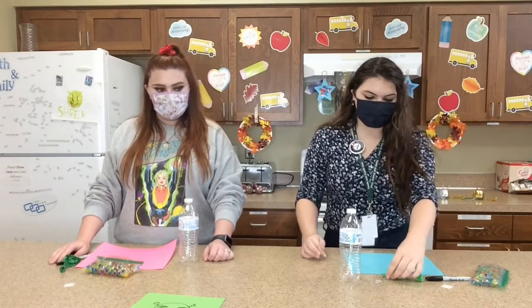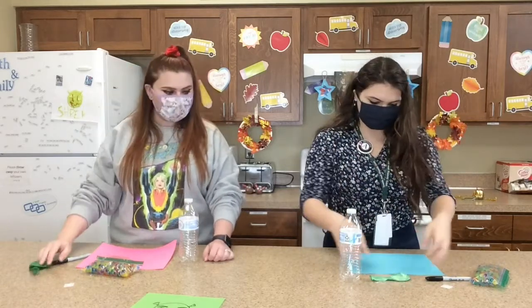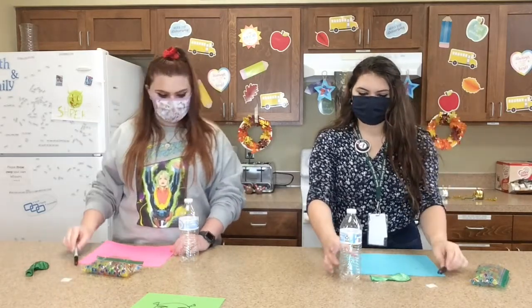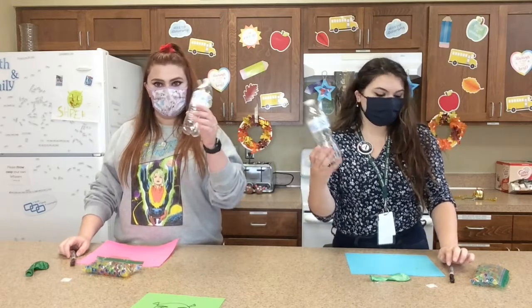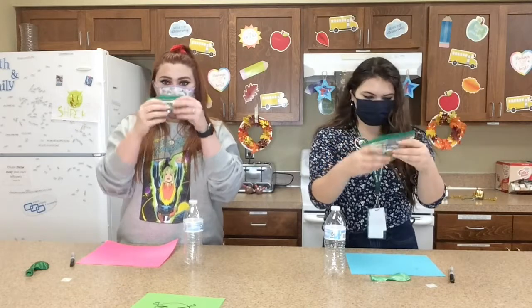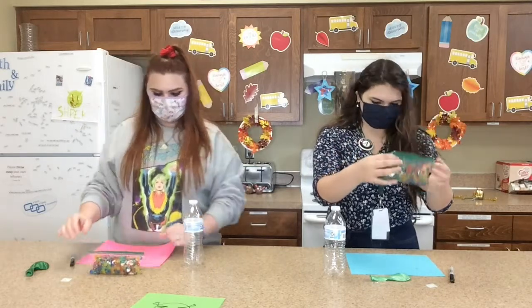So all of you should have a green balloon, a piece of paper, a gluey dot, a sharpie, an empty water bottle, and most importantly a baggie full of Orbeez. They're so fun.